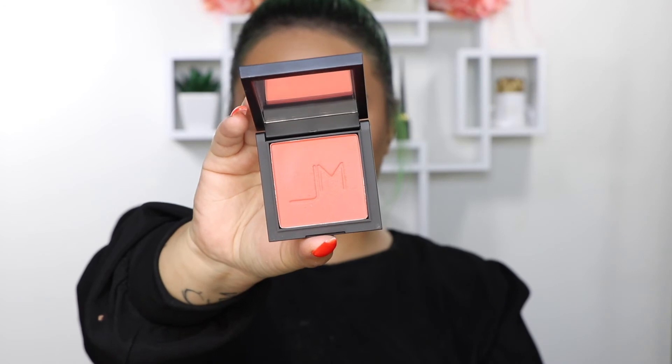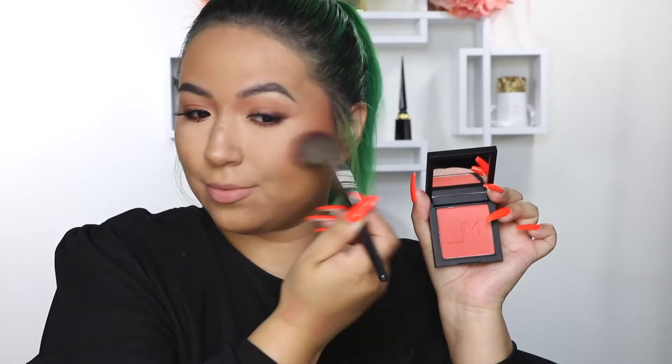Now I'm coming in with the Filter Finish Looks Powder in the shade Medium 2. Because this one also has a tint to it, it just brightens up and it really blurs my skin.